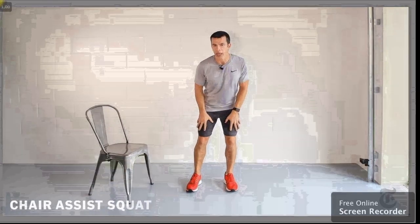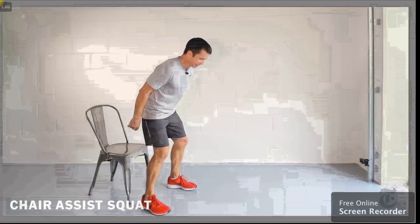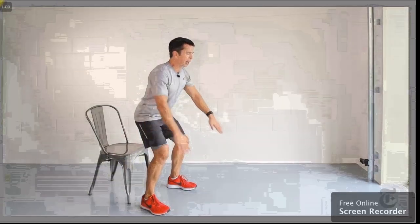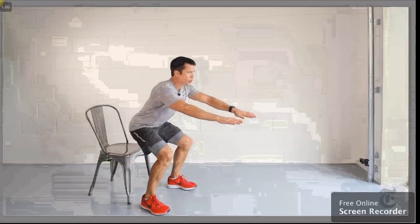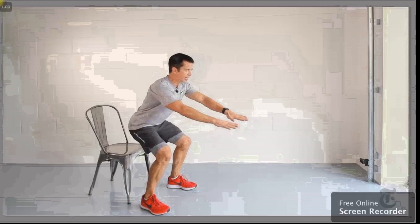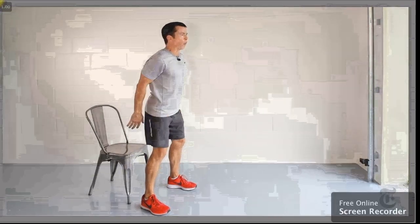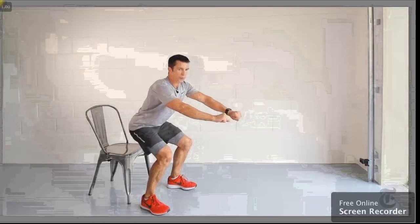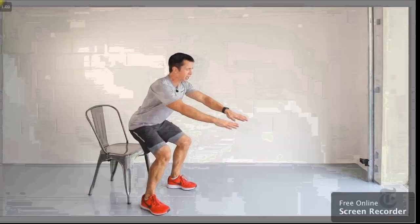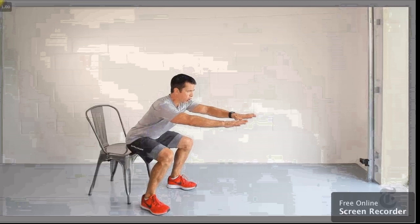Next exercise: chair assist squat. Here we go. Feet about shoulder width apart, knees slightly bent, then lower yourself towards the chair. Use your arms to counterbalance. Go as deep as you can go while maintaining good form and good technique. Keep those knees behind the toes. Can't go so deep? That's okay — come down halfway.